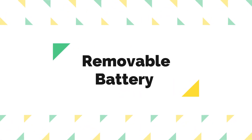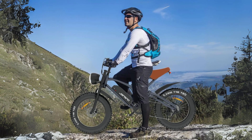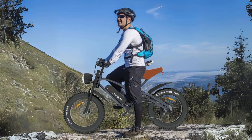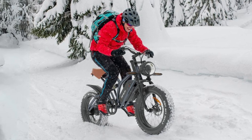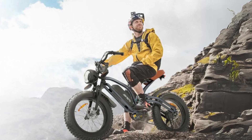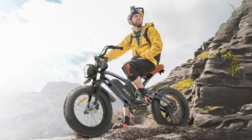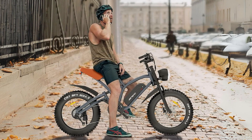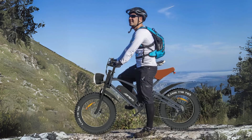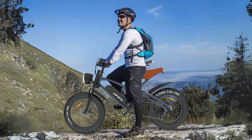Number 2: Removable Battery. This electric bike is equipped with a 48V, 14Ah lithium-ion battery that boasts a larger capacity and longer lifespan. With a full charge, it can cover a range of 20 to 37 miles, making it suitable for both short commutes and longer rides. The removable battery is a convenient feature, allowing you to easily take it home or to the office for recharging.